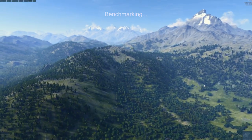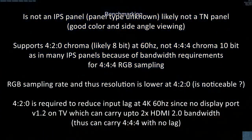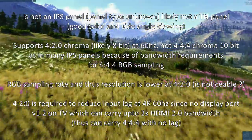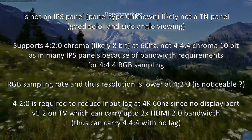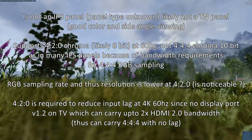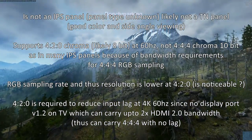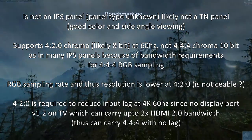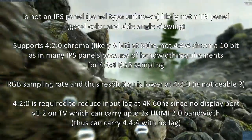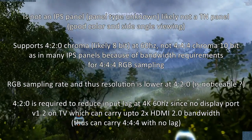It's not an IPS panel, though I couldn't confirm the exact panel type — it's likely not TN either. Color reproduction is really good compared to my 30-inch Yamakasi IPS panel, which is basically an LG panel similar to the Apple Cinema 30-inch. Viewing angles are also very good. Importantly, this TV supports only 4:2:0 chroma, likely at 8-bit at 60Hz, meaning color sampling is downgraded from the 4:4:4 standard found on 10-bit IPS panels.